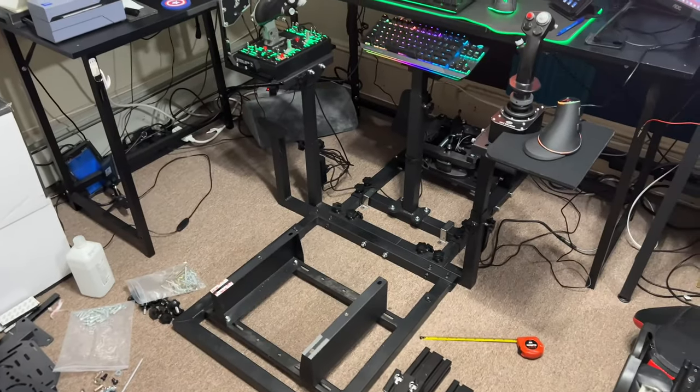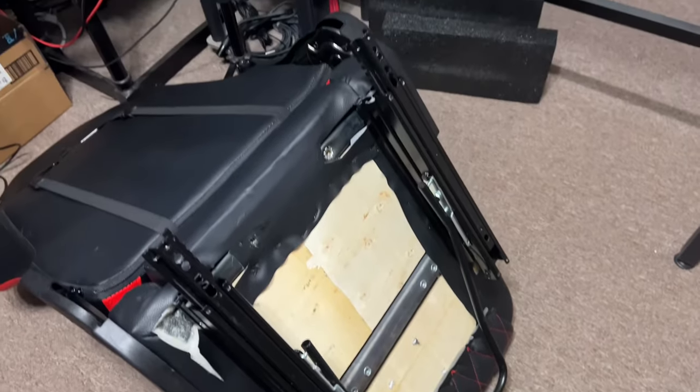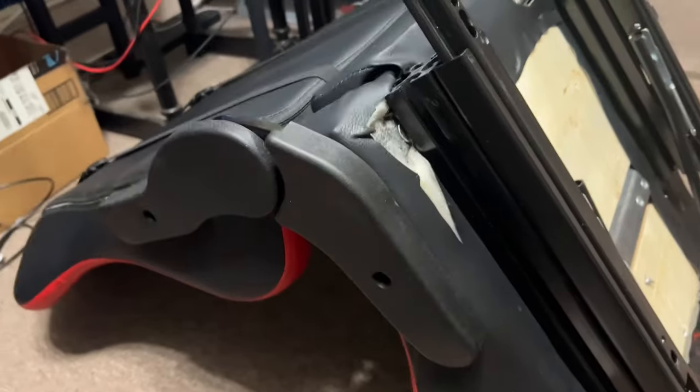Things are looking pretty good. I mounted the chair, got the bar on there, works nice. Everything's nice and smooth, but it's still way too low.